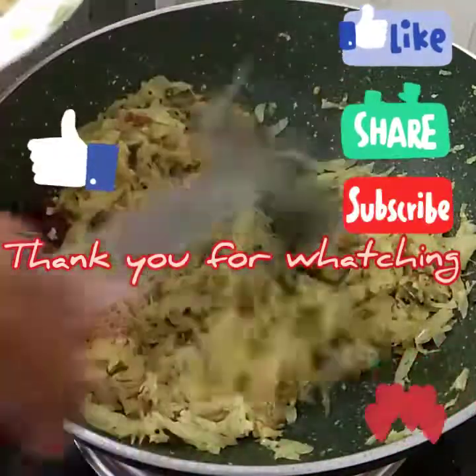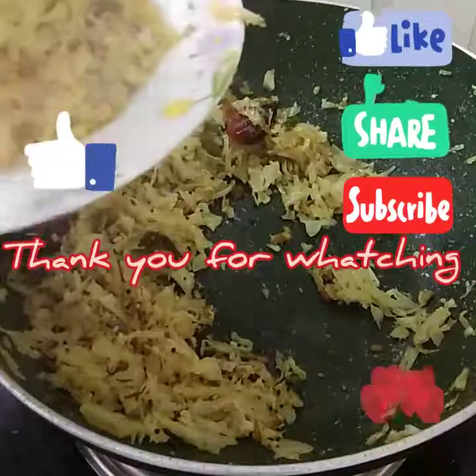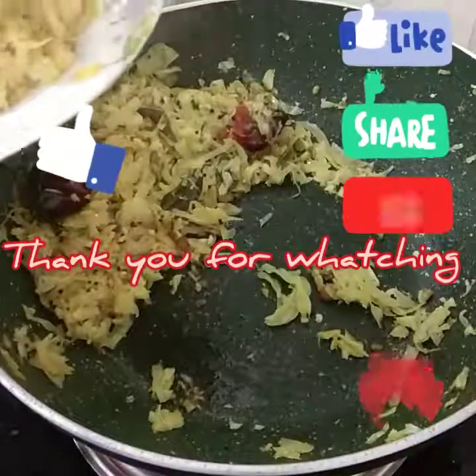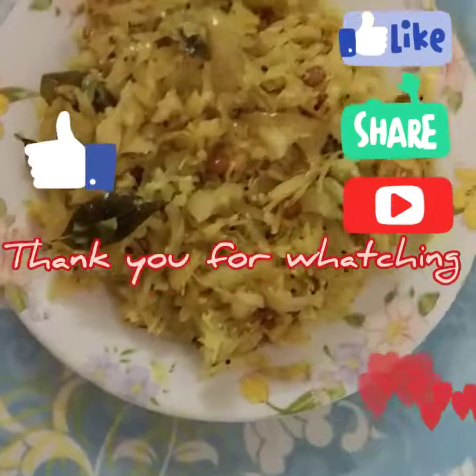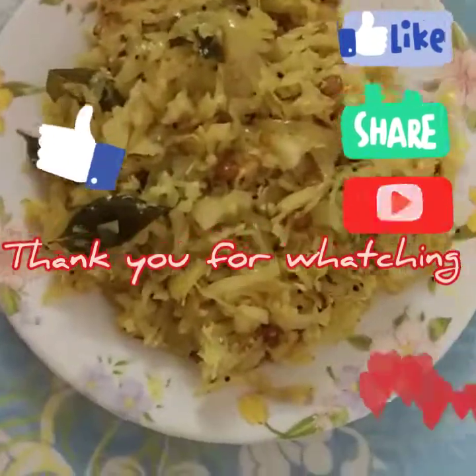Please like and comment. Please share my video. Thank you for watching. I will be happy to see you again.